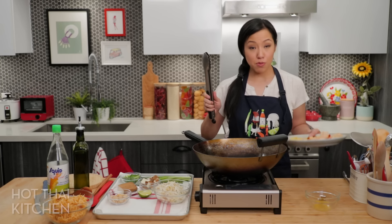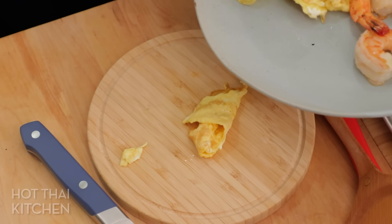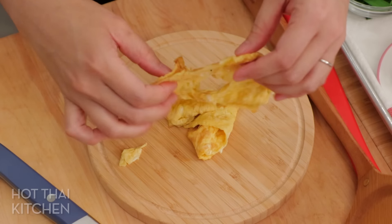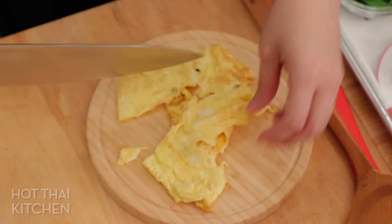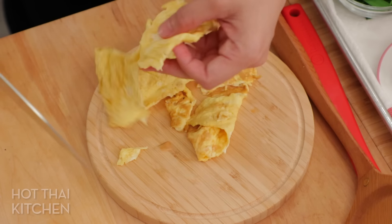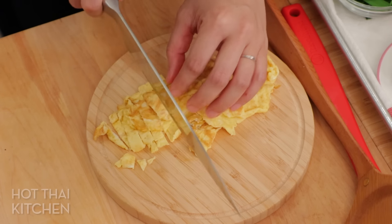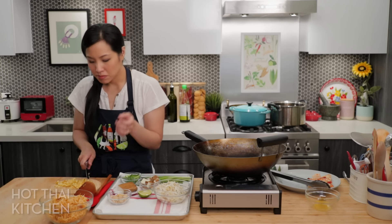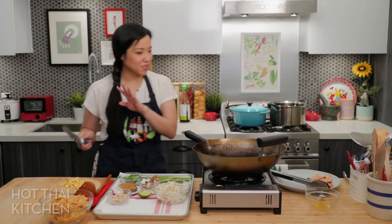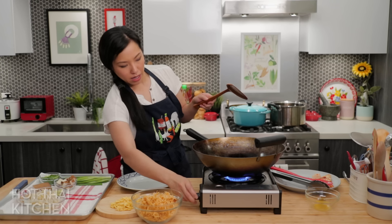Before we move on, I'm going to cut my omelet into ribbons. You don't want these too long, so cutting them like this is good. Just egg and fish sauce on rice — you don't need anything else, it's that good already.